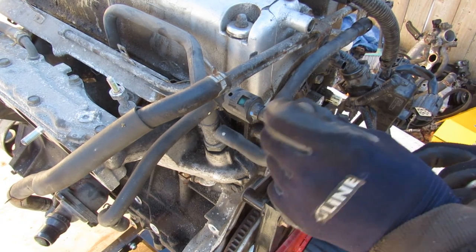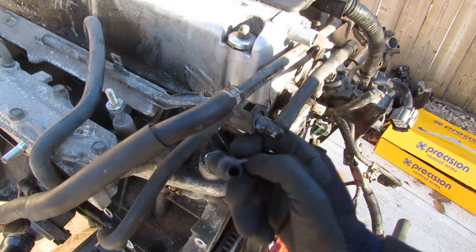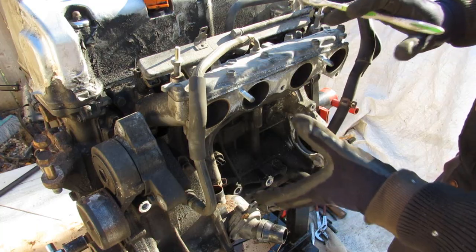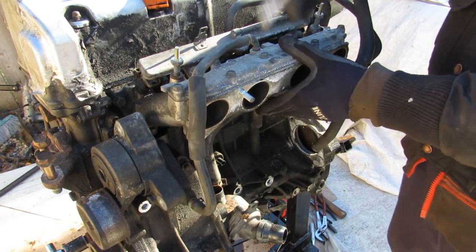Over here this looks like another ventilation valve that's going to feed your air intake. Now unlike the plenum that was in front of it, we've got the secondary lower plenum here that connects to the engine.